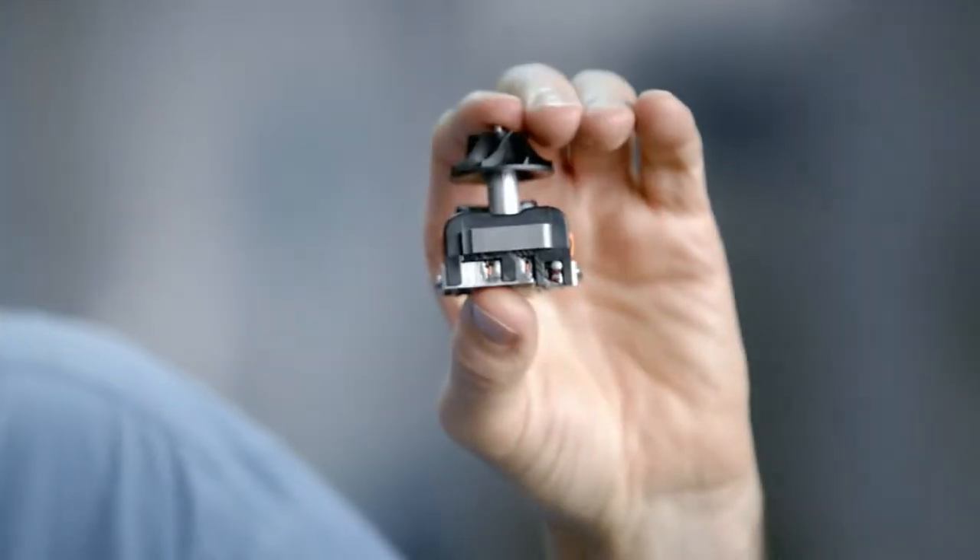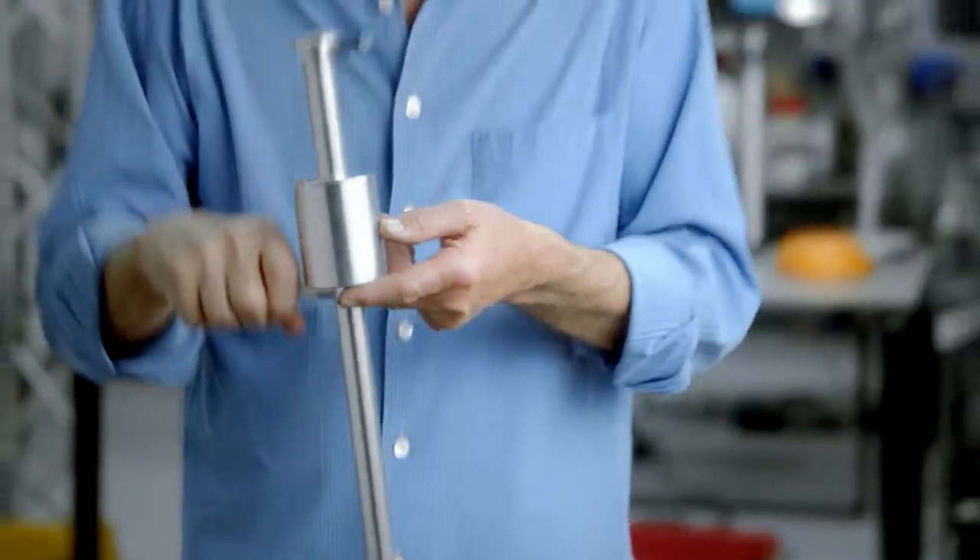Our digital motor is a fraction of the size and spins three times faster. Our motor now lives up here, in the handle.